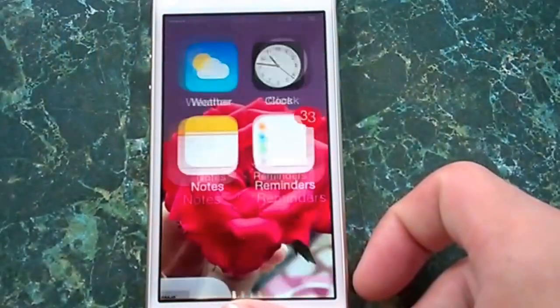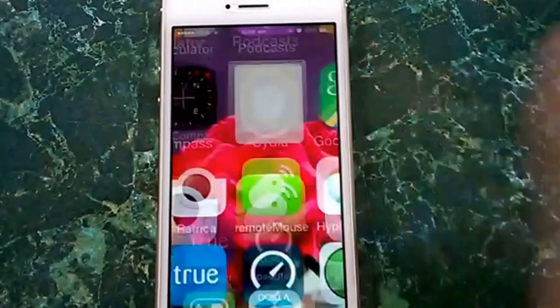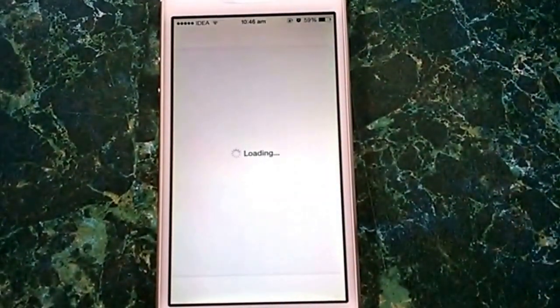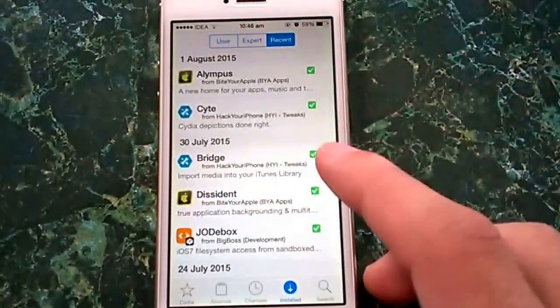Alempus is a great Cydia tweak which gives us the memory of the old Zephyr from iOS 6. It's a paid tweak but I'll give you a repo from which you can get it for free. It's a nice tweak for multitasking.